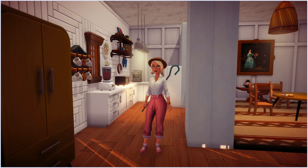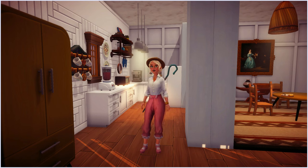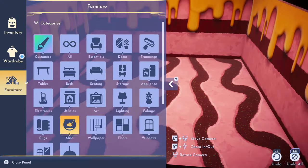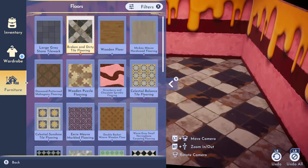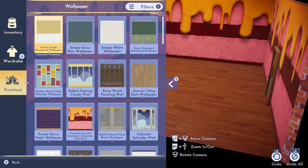Hey guys, welcome back to my channel! I'm very excited to share today's speed build — it's going to be an interior apartment design. Thank you guys so much for the support. As always, please make sure you like and subscribe. I know people say that every time, but it truly helps if you thumbs up the video and subscribe.